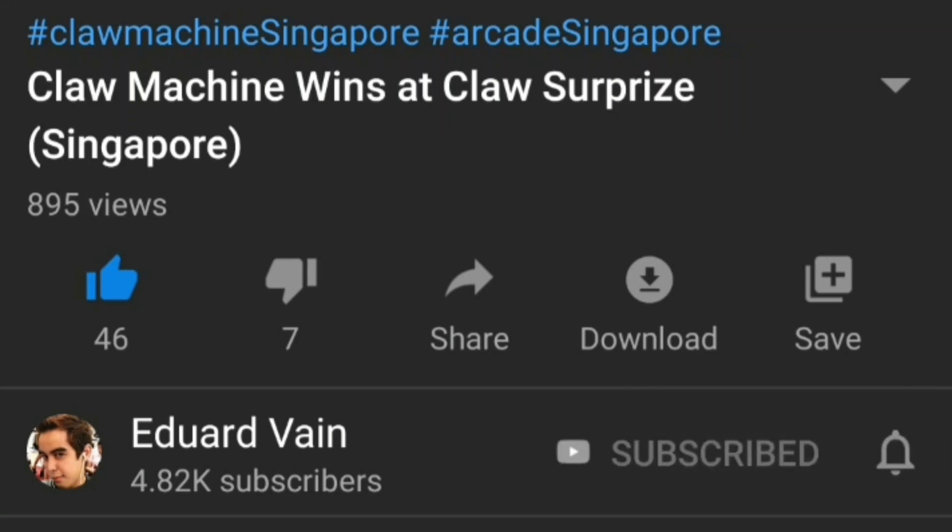Please remember to subscribe to my channel and also click the bell icon and click all to get notified for all of my upcoming videos. Thank you guys so much and I hope you enjoy the video.